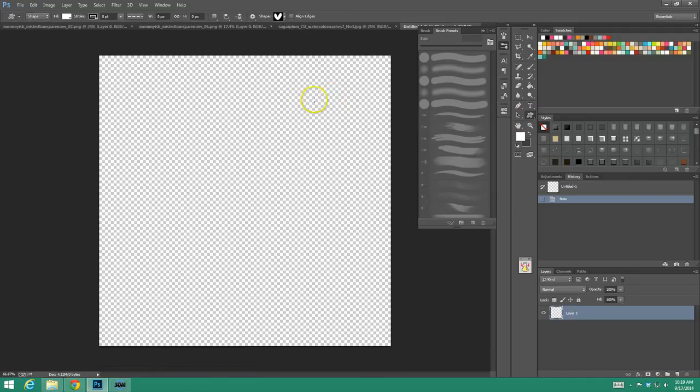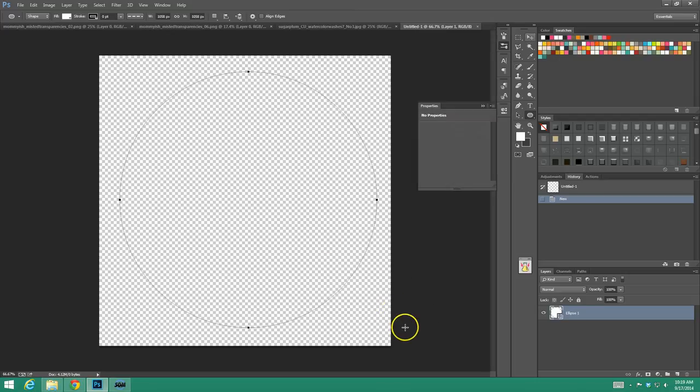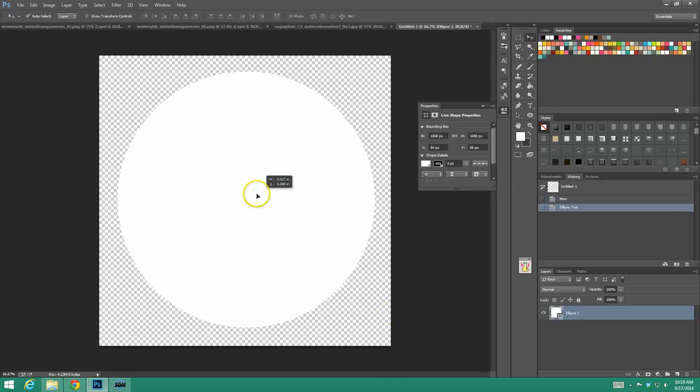Now I want you to go to your shapes. It could be a circle — actually, I think a circle would be easier because that's the shape we all have. Just create a circle to play with. This is really a tutorial to help you get comfortable with the process, and then you can apply it to alphas, to several elements at once, whatever you want.